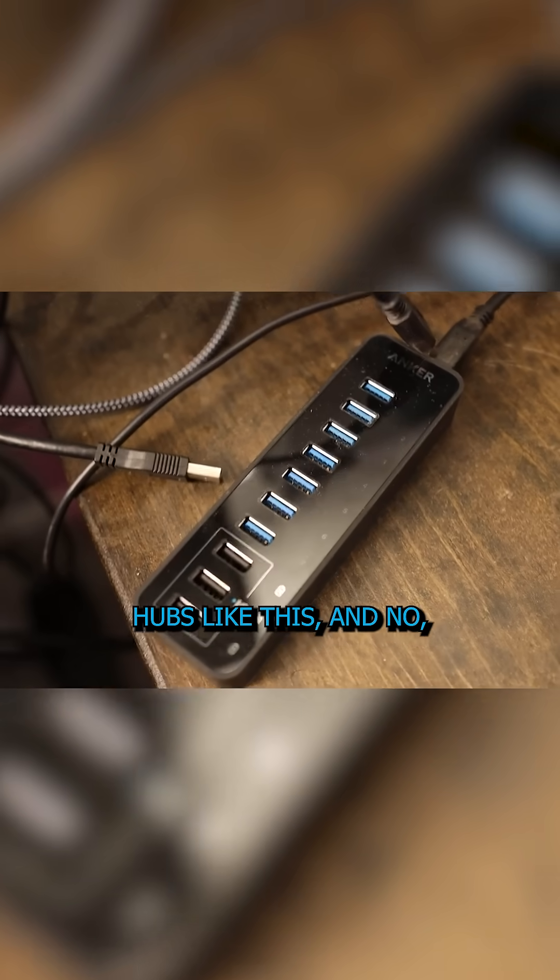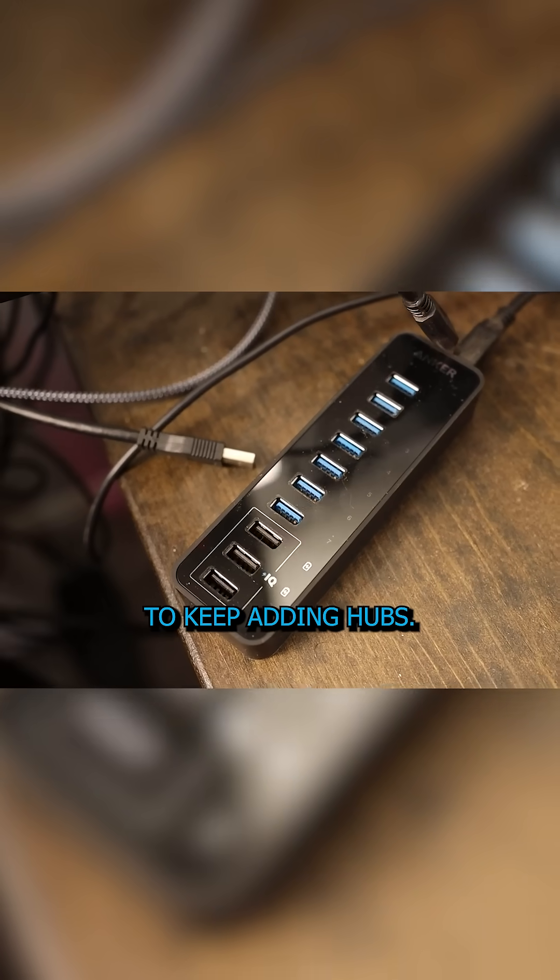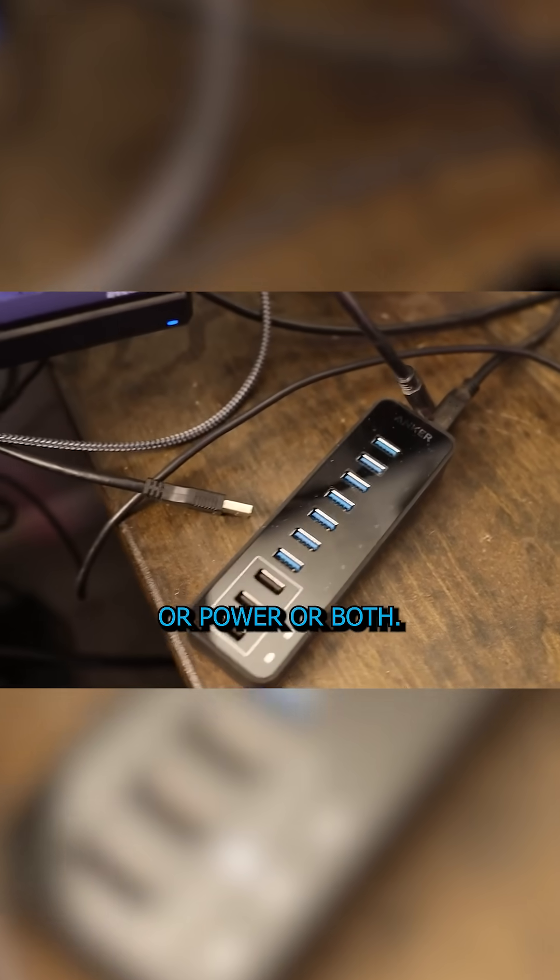A lot of people have USB hubs like this, but no, it does not give you infinite ports to keep adding hubs. You'll run out of bandwidth or power or both.